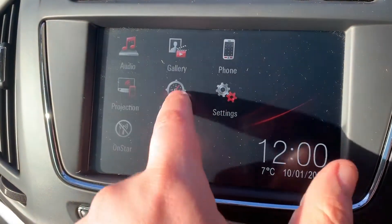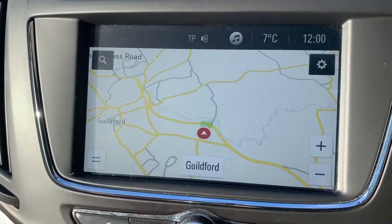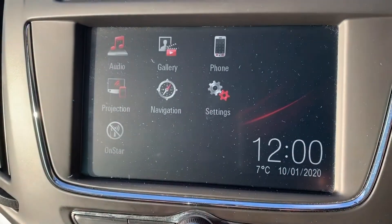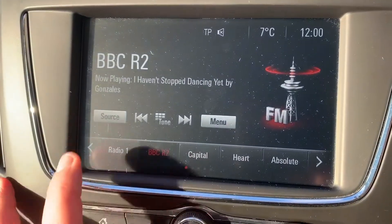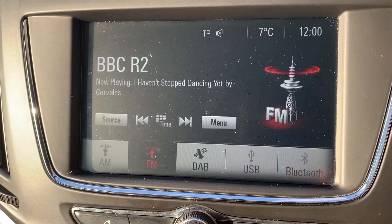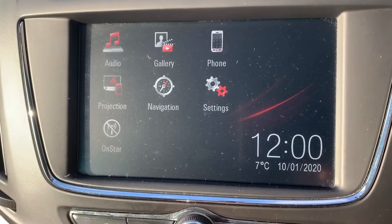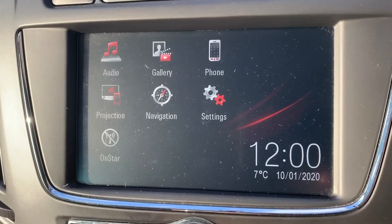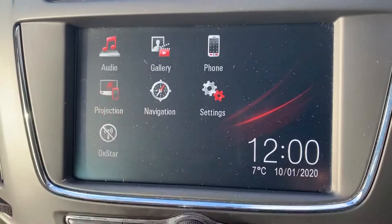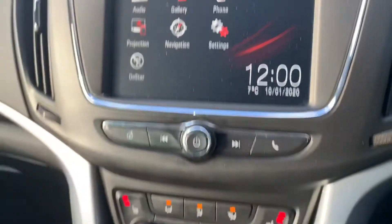This car has satellite navigation — there's a full video showing how this works on both our website and our YouTube channel. When it comes to music, we have AM, FM and DAB radio, USB input, and Bluetooth audio — plenty of ways to listen to your music. You can also project certain Vauxhall-friendly apps from your smartphone directly to the car: hit that icon, connect your phone via USB and you'll be able to do that.